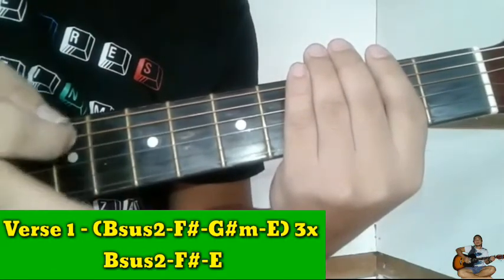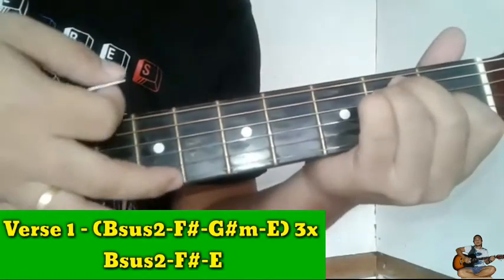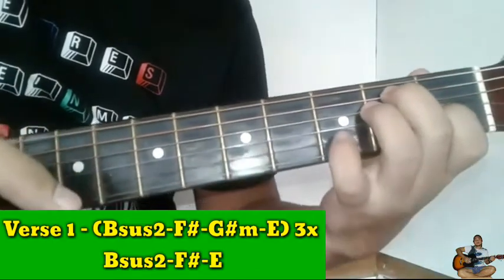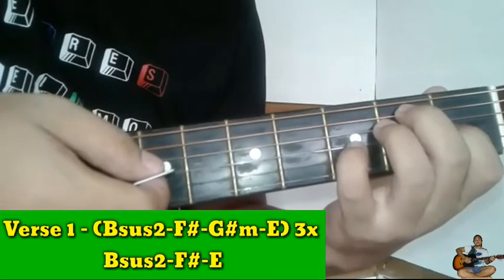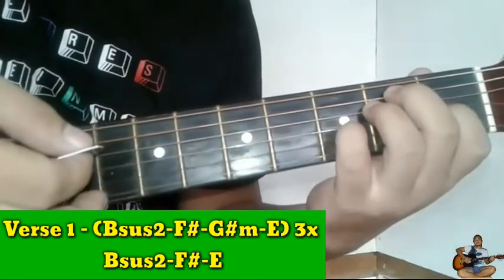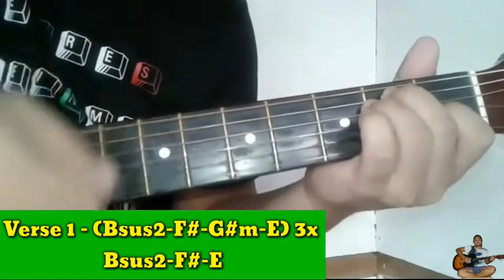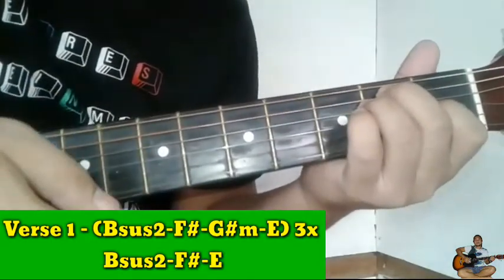Next guys, papunta na tayo sa chorus. Ang gagawin natin dito sa E — dito tayo nag-e-end sa E. Papunta sa chorus, yung pinky finger natin guys, ilagay natin dito sa third fret, third string. Ganito yan guys. Yan.